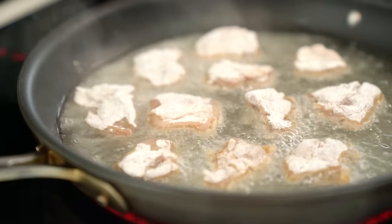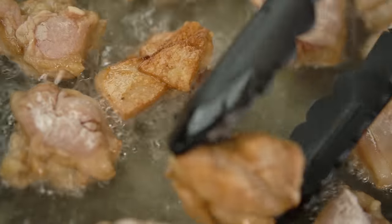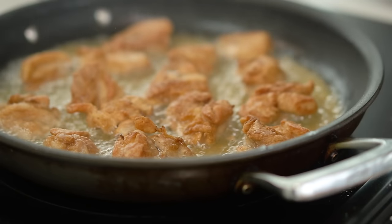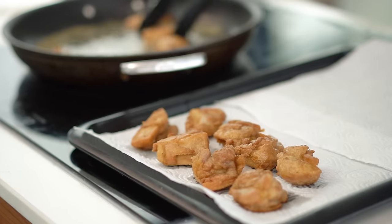Give the chicken two to three minutes each side until it's lovely and golden brown and crispy. That chicken looks so good already. The real secret is that we're not coating the chicken in a really heavy batter — it's just a light smattering of flour, so you're still getting the crispy crunch but not all that heavy batter.